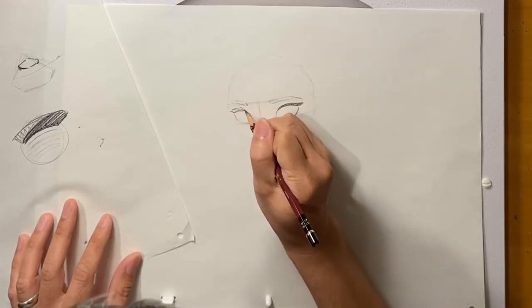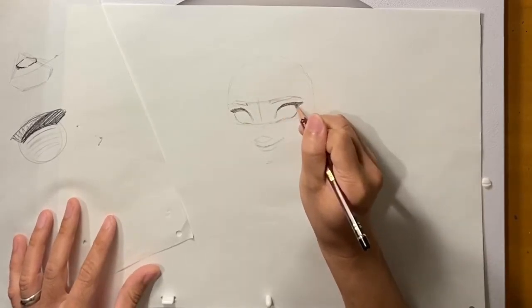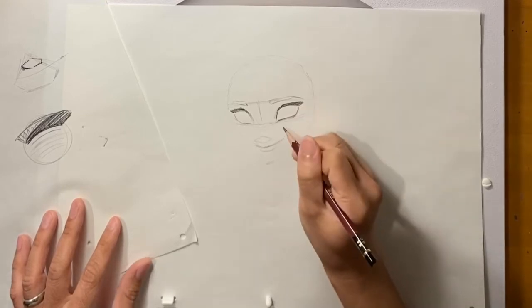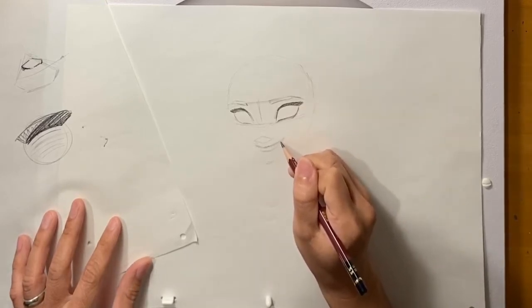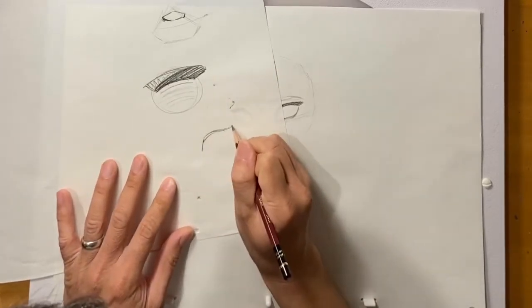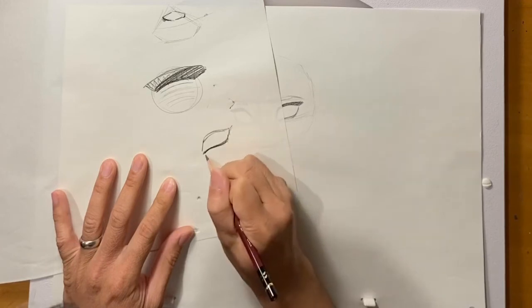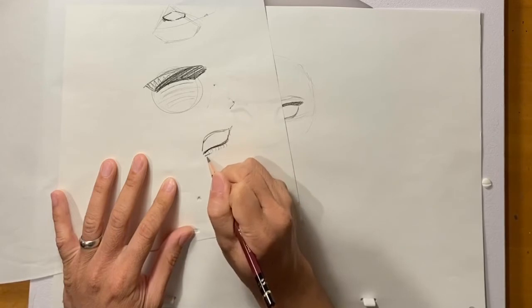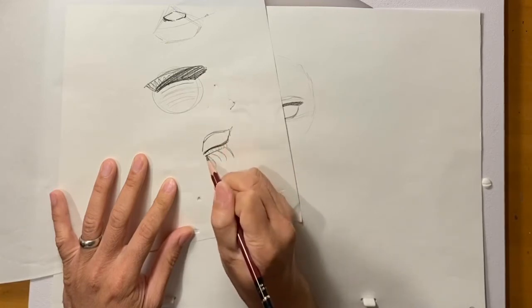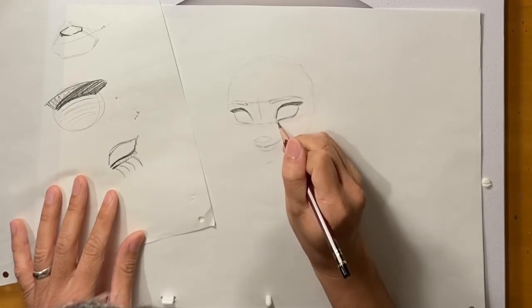I'm going to do that on the other side as well. For her bottom lids — she's going to be smiling, and the cheeks are going up. The cheeks push the bottom lid up. Think of it like an S shape right here, with the cheek pushing this mass up. So I have a little bit of a line here just to indicate that lid. I'll put a small indication of that on both sides.